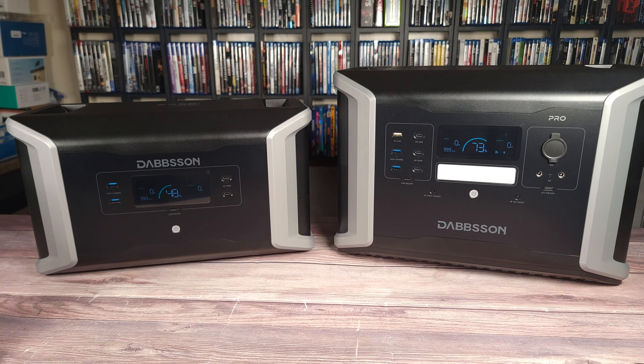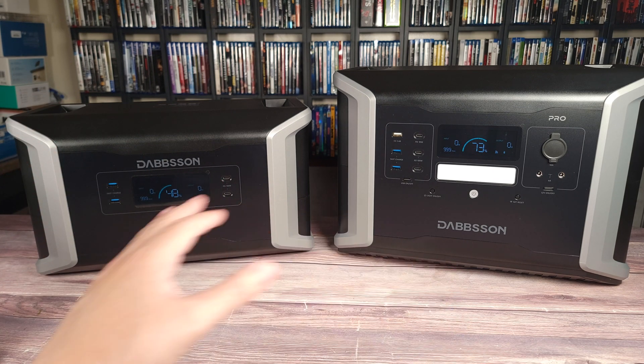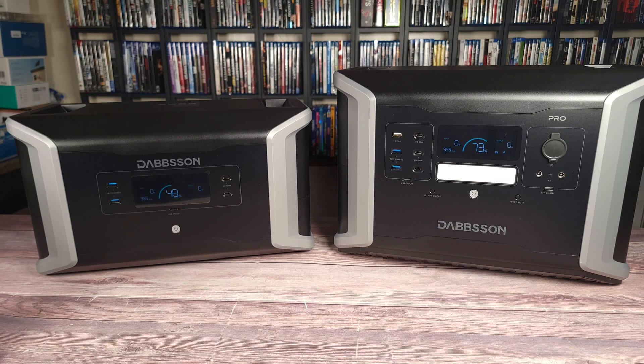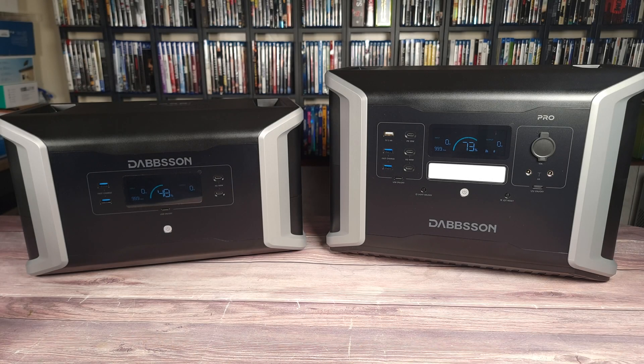When it comes to buying a large power station, especially around 3000 watt hours and up, I definitely prefer to have a separate configuration like this versus one larger unit. This gives you a lot more flexibility — if you don't need that much power, you can just take the main unit by itself. And if you need more power, you can take them both. When it comes to transporting, you don't have a much larger unit to carry around.